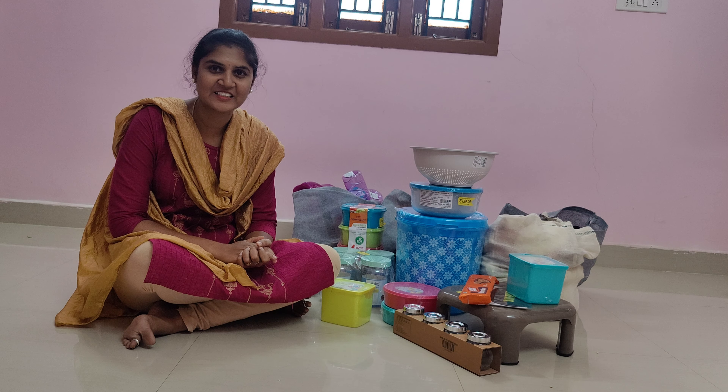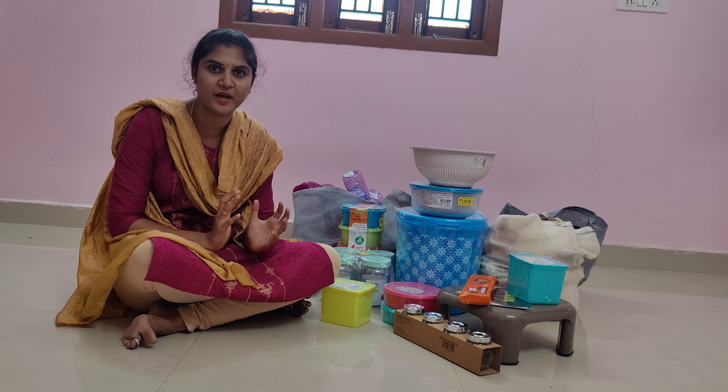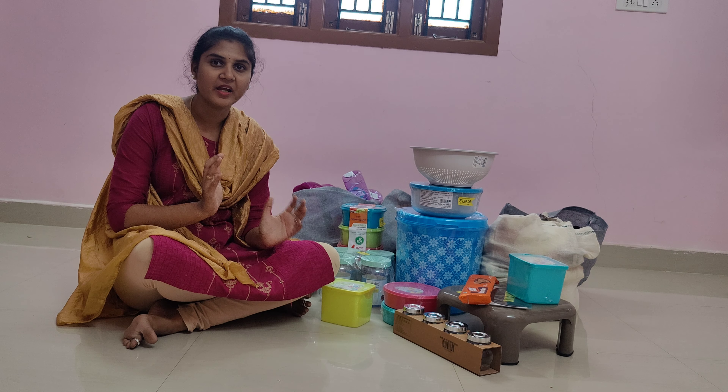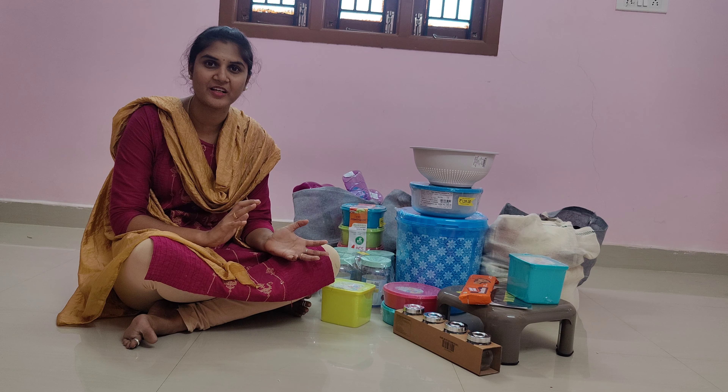Hi friends, welcome to Sita's Lifestyle Nick. We have been shopping at D-Mart. We have purchased glass and plastic items.